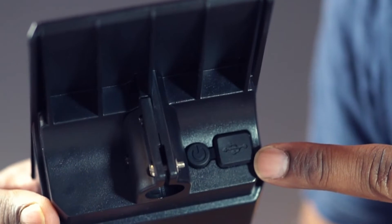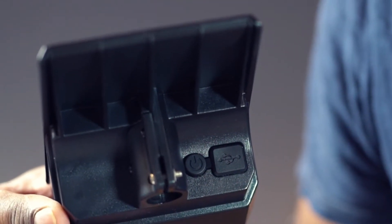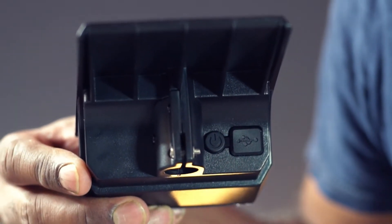This is the USB port. Use this button to turn this on and switch between different light modes.